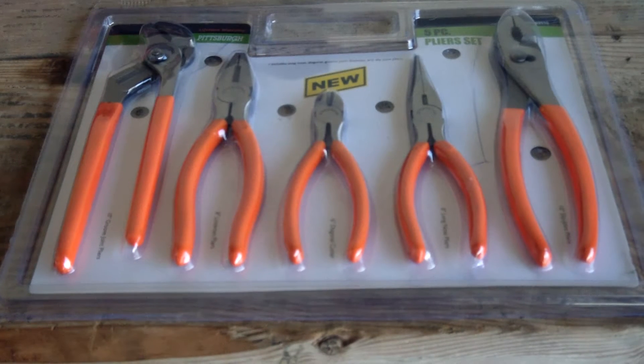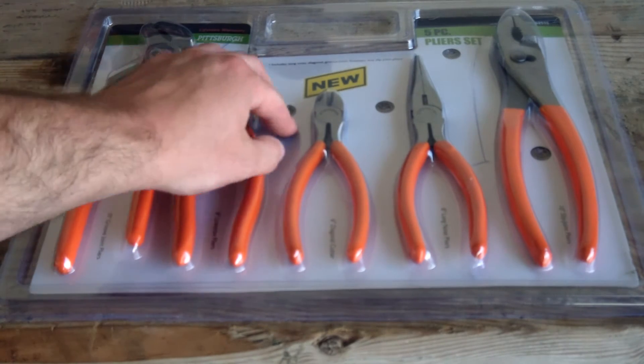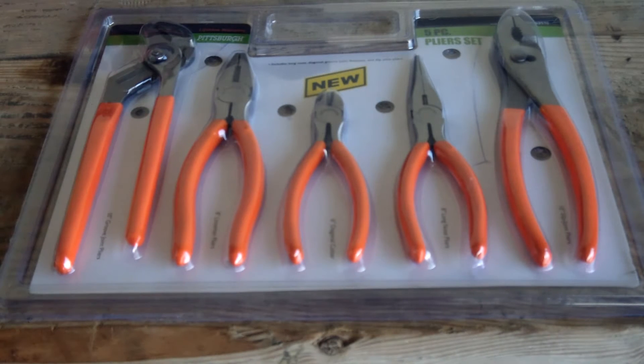I've been looking for some pliers for a road bag I was putting together, and I was in Harbor Freight and I saw these and I thought for ten bucks, why not give them a try. You can actually get them even cheaper than that if you use the 20% off coupon — I got them for eight bucks. They said this was a new set; they had another set I wasn't very impressed with, but I thought I'd try these since they're a little bit larger.